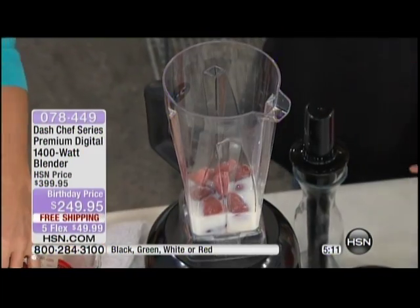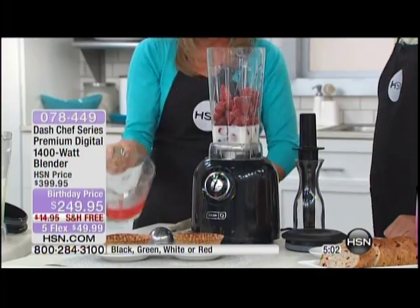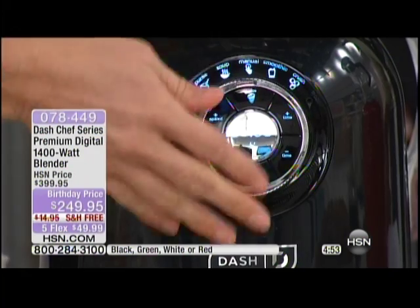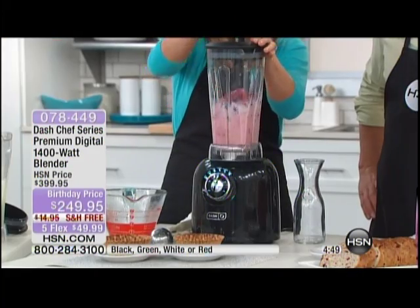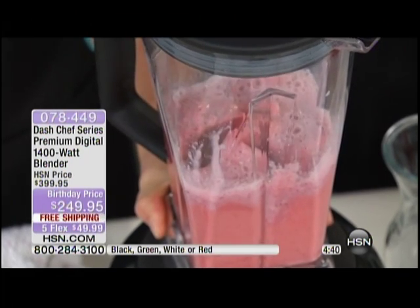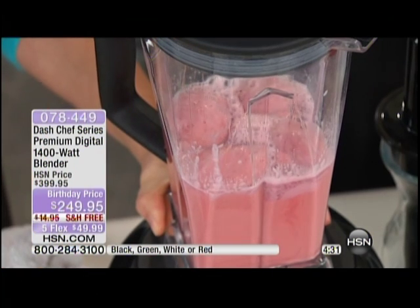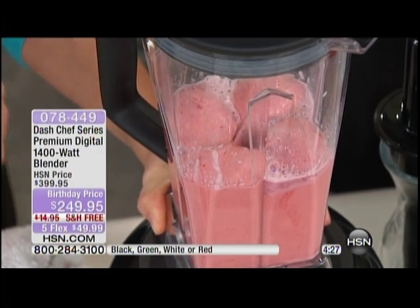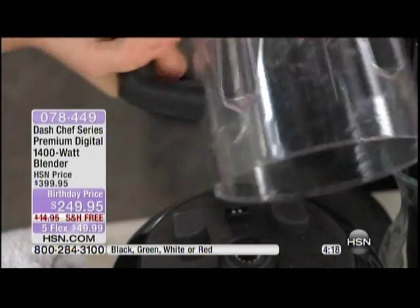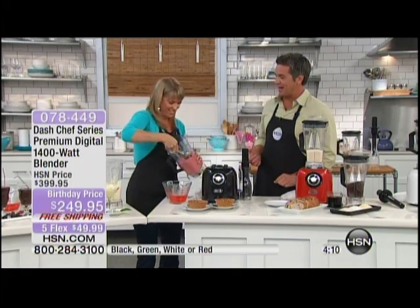I'm going to make sorbet in about a minute. This is skim milk — it could be almond milk, coconut milk, whatever you want. I have my frozen berries and I'm going to the frozen feature. The digital brain knows exactly how it needs to pulse up and down. I take my tamper and make sure all those berries get down into the blade. Very shortly you're going to see a clover forming — that's the vortex blade pulling those frozen strawberries down into the blade. Look inside at the totally frozen consistency.